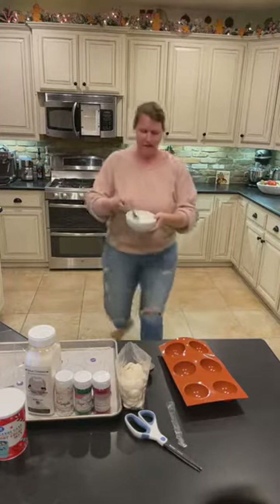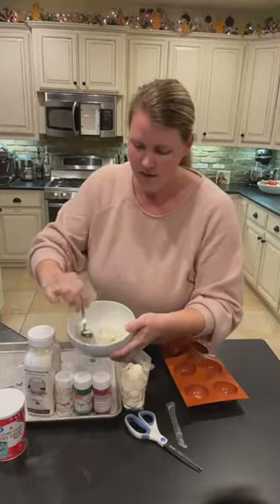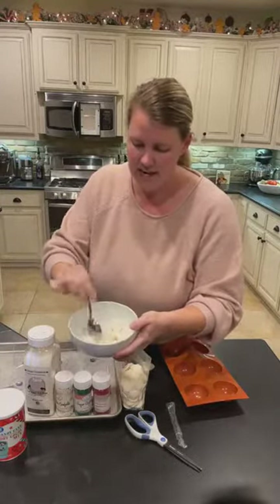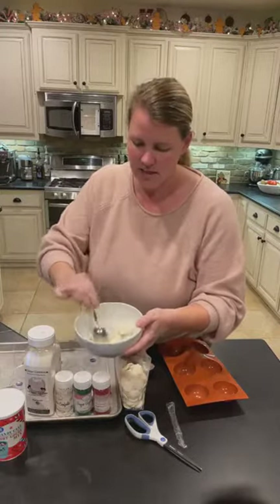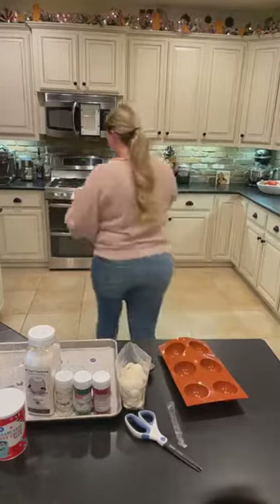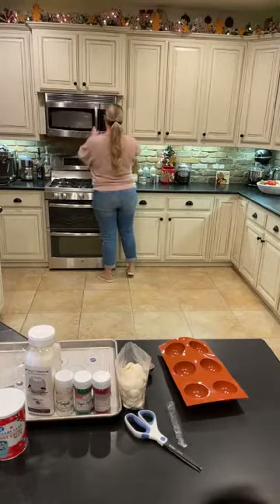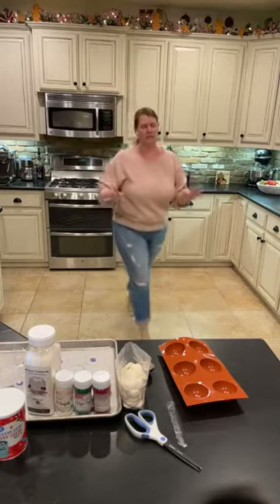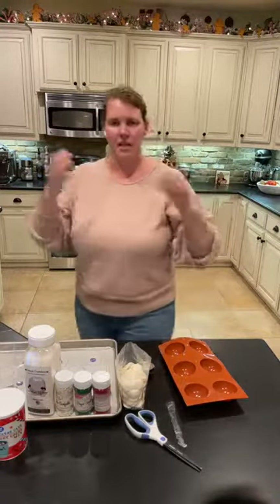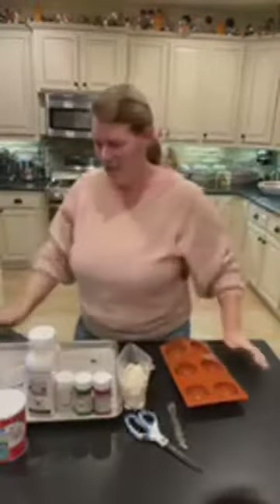Now we have some of our chocolate starting to melt. You want to move the outside chocolate inside, so you're really just stirring that around. We're going to keep going until our chocolate is almost melted. You don't want it to be super melty — you want that last bit, when you stir, to be when it gets all melted.